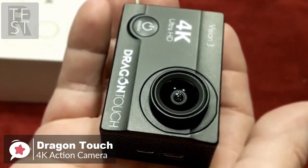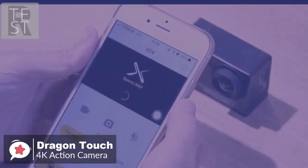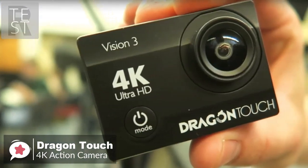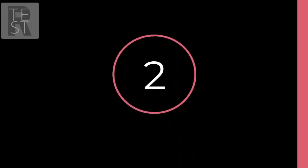To conclude, if you're looking for your first action camera, don't want to spend a lot of money, and are happy with some introductory features and accessories, then the Dragon Touch 4K action camera is an excellent choice and one we recommend you check out. At number two is the YI 4K action and sports camera.